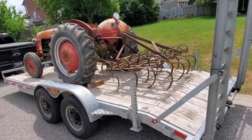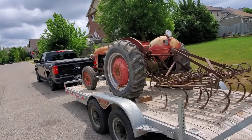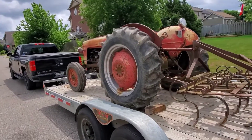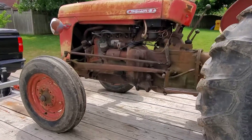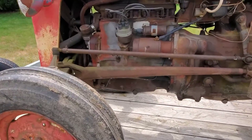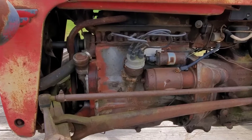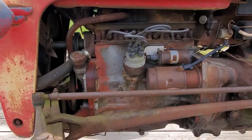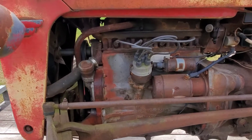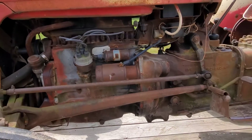We got the tractor back to the neighborhood. It's a Massey Ferguson 35, I think it's about a 1956 or 57, 50 to 100 hours on the clock. It's in pretty good condition and we'll do a tune-up on it. It definitely needs a water pump and lots of wiring work.